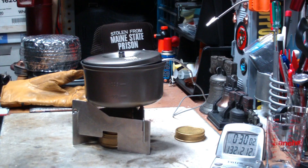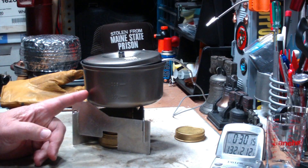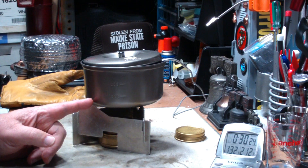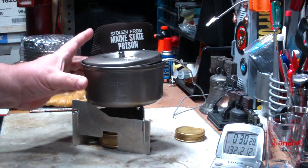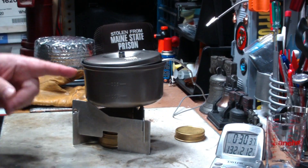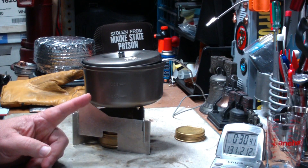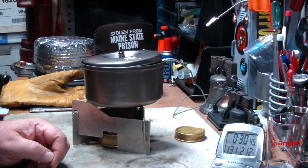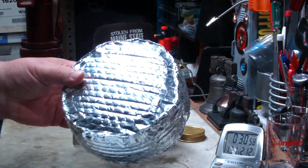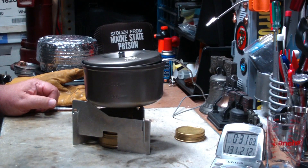At thirty minutes, the temperature is one thirty-two degrees Fahrenheit. So in this arrangement, where I just put the pot right back onto the stove after I blew out the Trangia, in thirty minutes it went from two-twelve down to a hundred and thirty-two degrees. Now when I did the test with the pot cozy on it — this is a pot cozy I made up for this titanium pot — in thirty minutes the temperature only got down to a hundred and seventy degrees. That's about a forty-degree temperature difference between leaving it in the air versus using the cozy. Room temperature today was fifty-nine degrees versus sixty-three when I did the cozy test — only a four-degree difference, so I really don't think that changes things much.